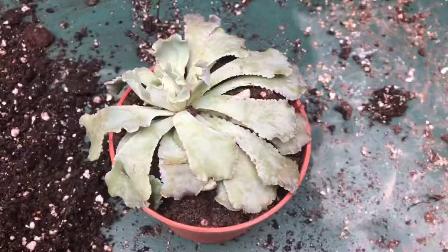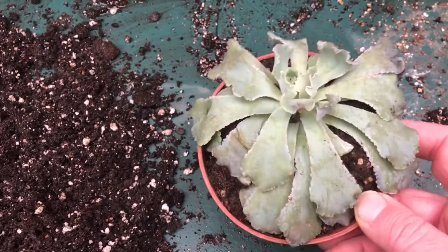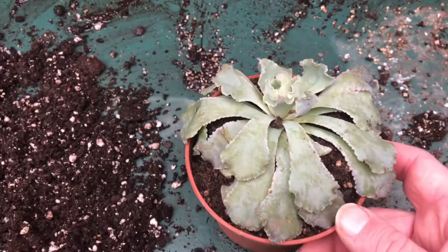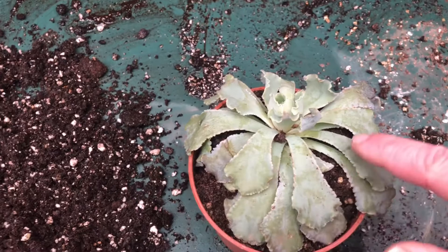I've got an Echeveria here sent out in the post by a company that I deal with. It came back from the customer because the postal system hadn't been too kind to it, and then it was overwatered by the person the other end. So it's come back to them and they've said, well, I can't do anything with it - do you want it as one of your hospital cases? And I've said yes.